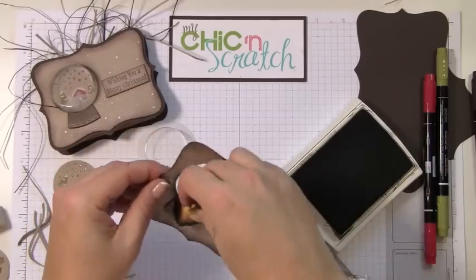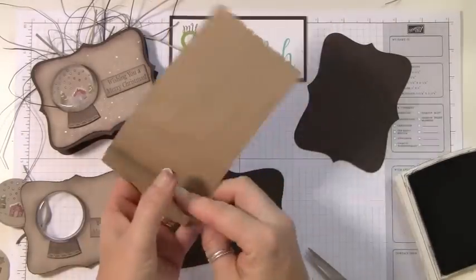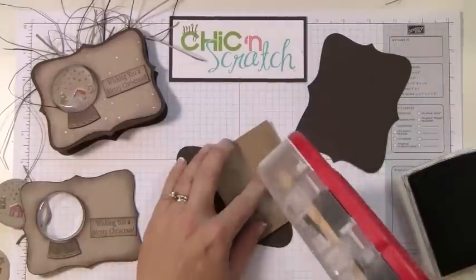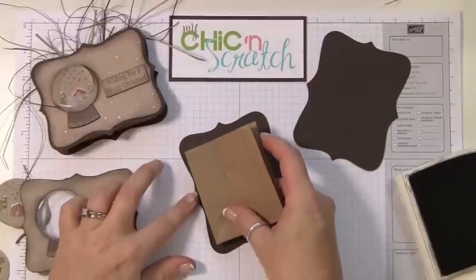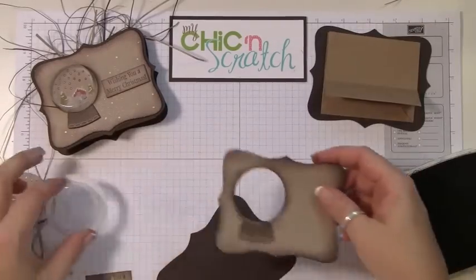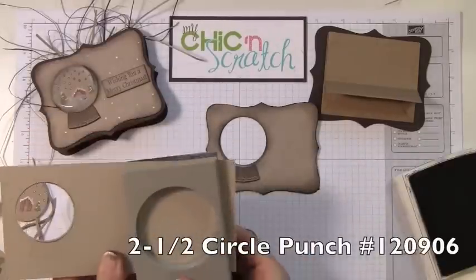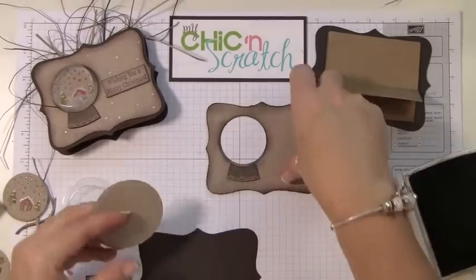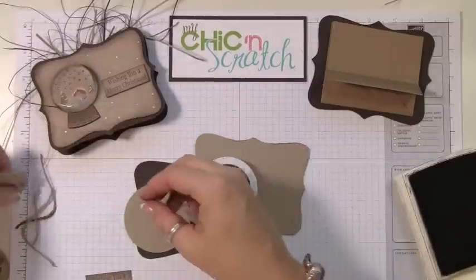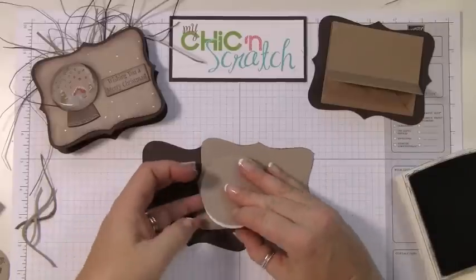Let's go ahead and assemble the bag. I've taken the bag and cut it down to three inches. I'm going to attach one piece now. For this piece it's a little trickier — I'm going to use the two-and-a-half inch punch because we're going to add a little snow in here. I'll attach this piece to the circle and then attach it.